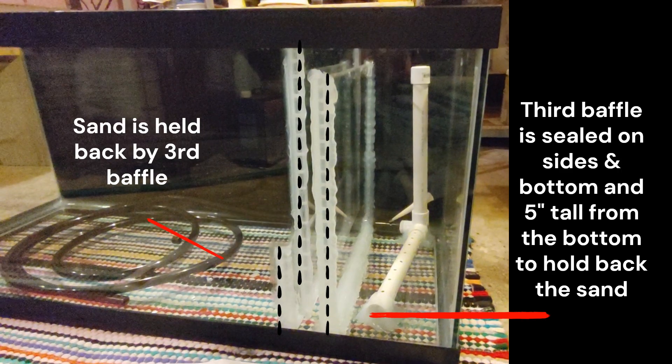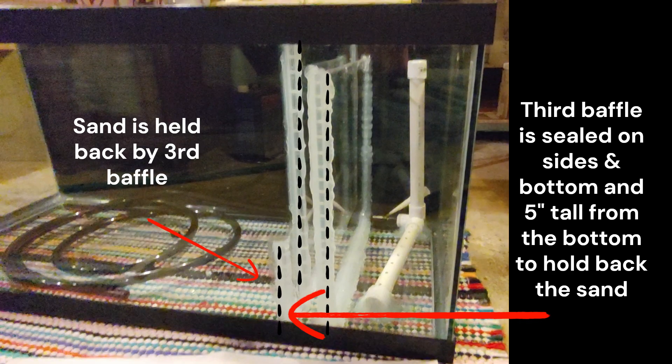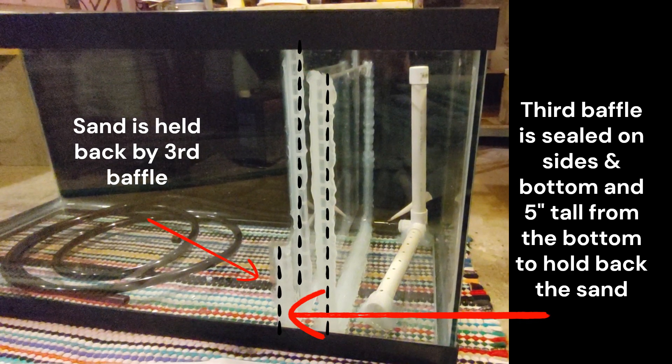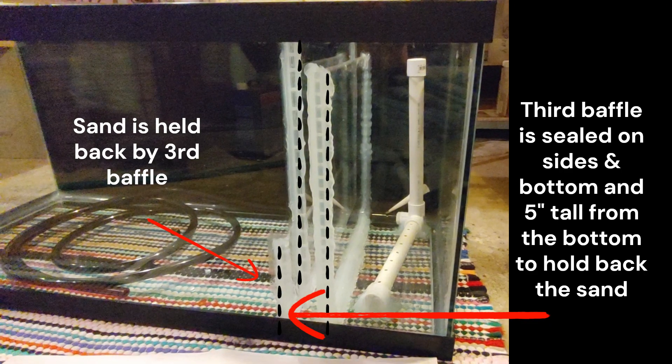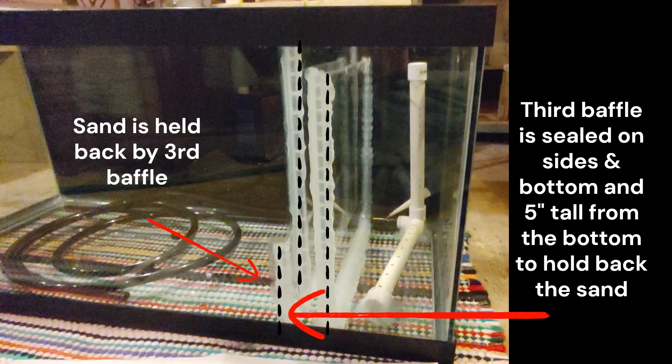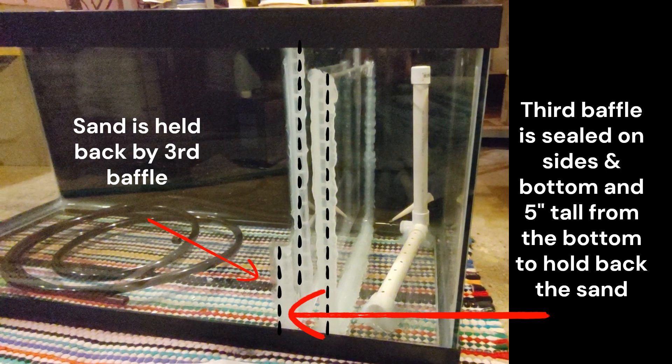The third and final baffle is five inches tall, sealed on the sides and the bottom. It works as a barrier to keep sand in the animal containment area — the sand is there to grow the plants that make this a healthy ecosystem.